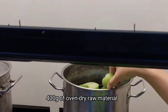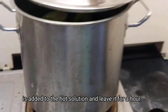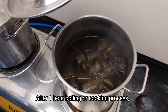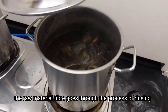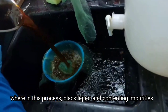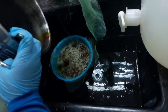400 grams of oven-dry raw material is added to the hot solution and left for an hour. After one hour of boiling or cooking process, the raw material fiber goes through the process of rinsing, where the black liquor containing impurities was removed.